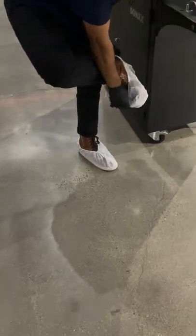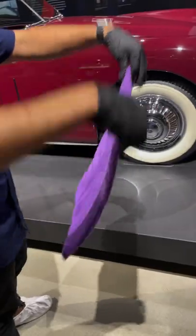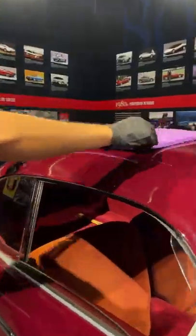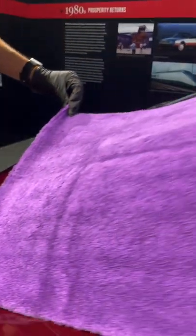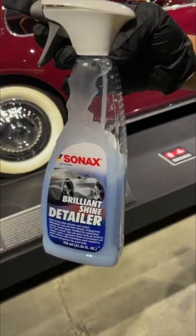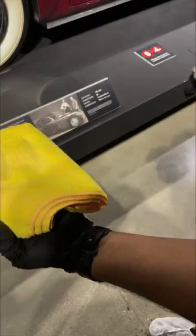We're detailing a 1947 Cisitalia, following Paul around as he shows us the works and how they maintain their vehicles. Right now he's just getting the top layer of dust off. We're going to start with a Sonnax brilliant shine detailer — you're going to see some incredible results once he starts working this stuff in.